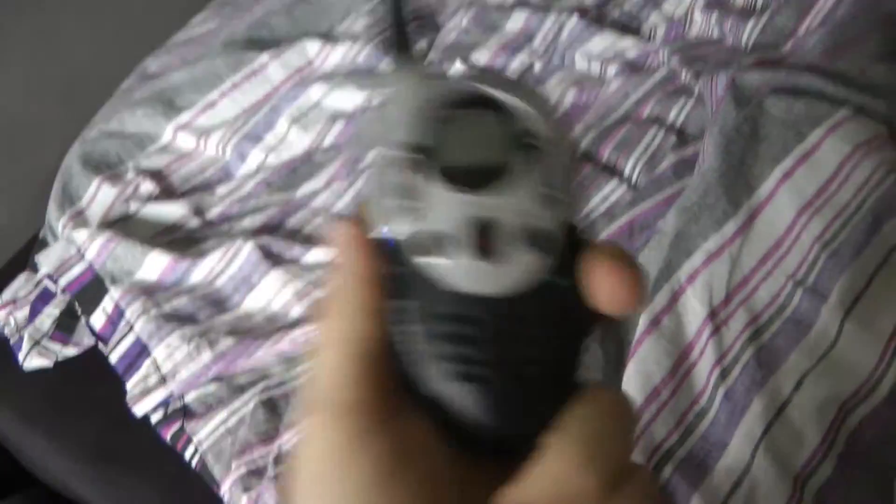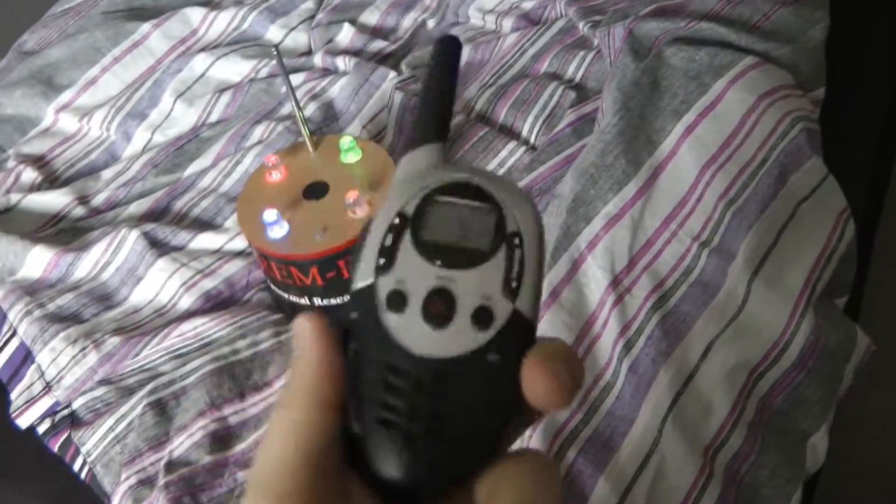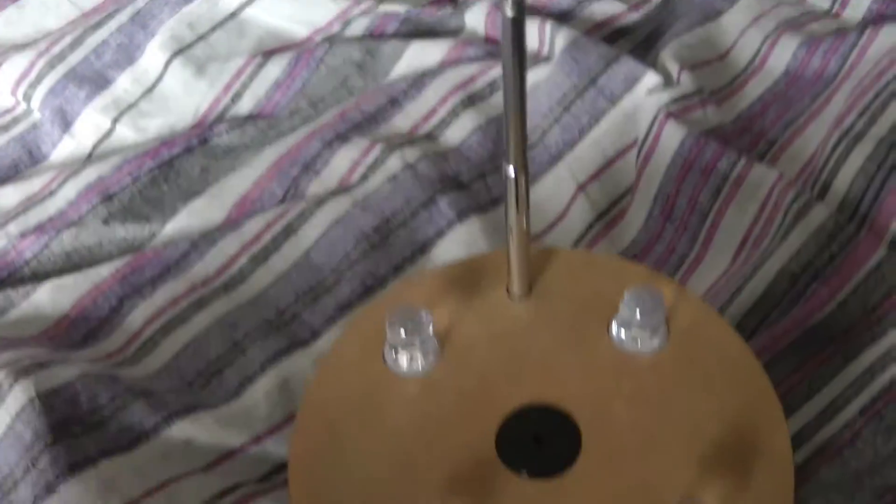See, it reacts because the walkie-talkie can interfere with the system. But if I put my camera here, it won't interact at all.